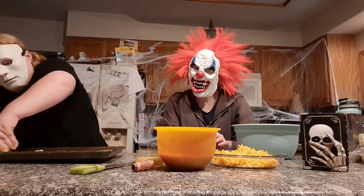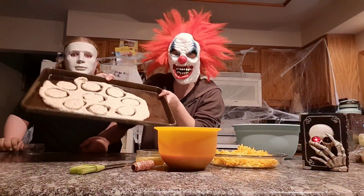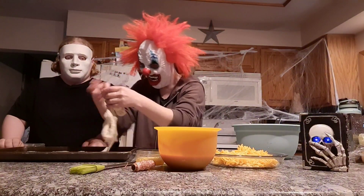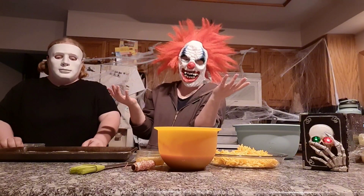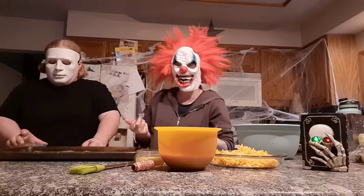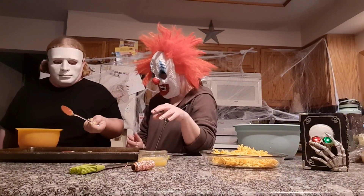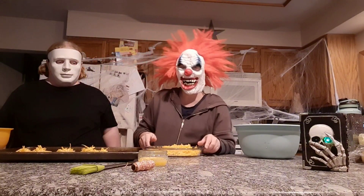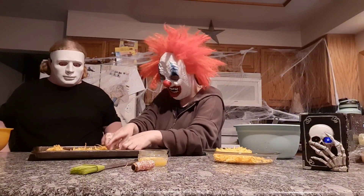Don't forget to preheat your oven to 400. Once you've got those cut into circles, go ahead and put your sauce and your cheese in the middle. Once you have your ingredients in the middle, you're going to bunch the dough up around and make a ball, then pinch it at the top to make sure it's not going to open up.